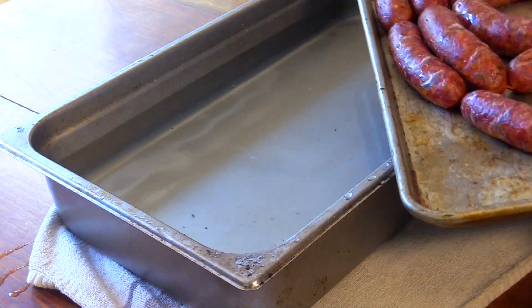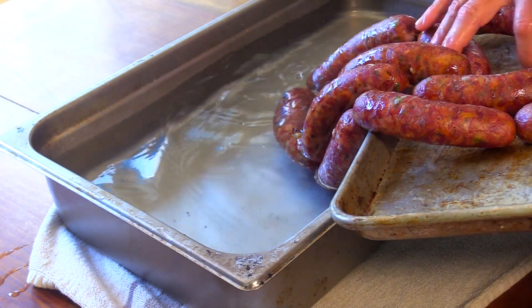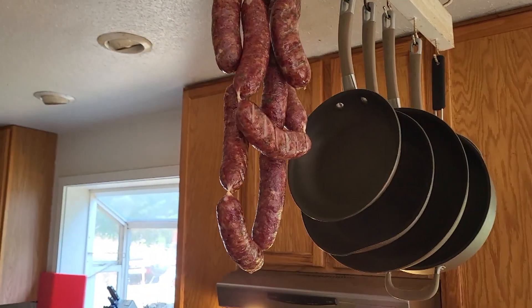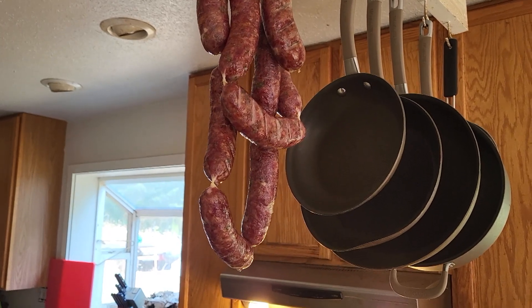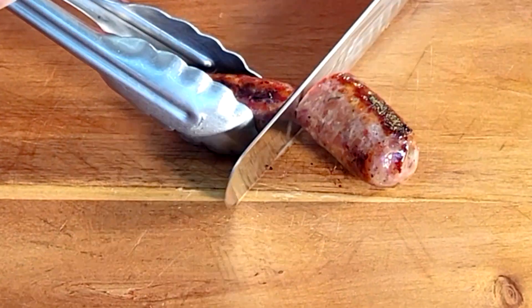These reached an internal temperature of 145°F, so I'm going into a cold water bath for about 10 minutes to stop the cooking. Then I'm just going to hang these up for a few hours to bloom — they'll dry out and deepen their color.